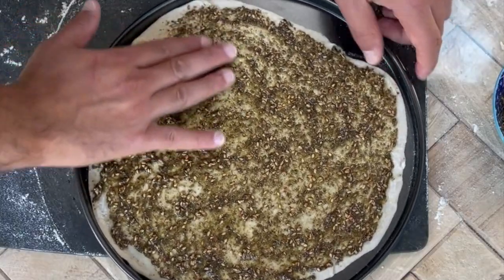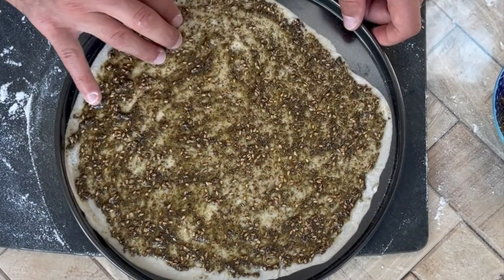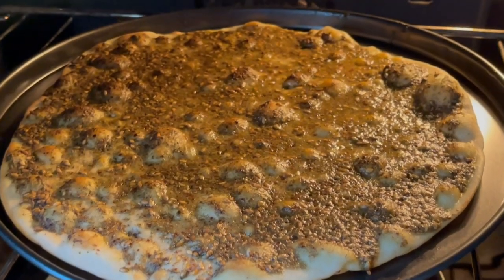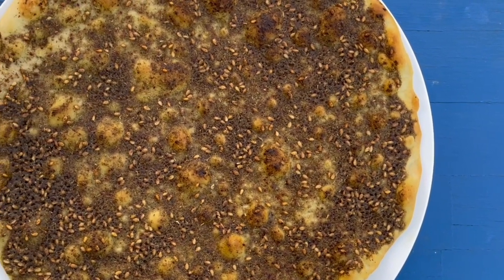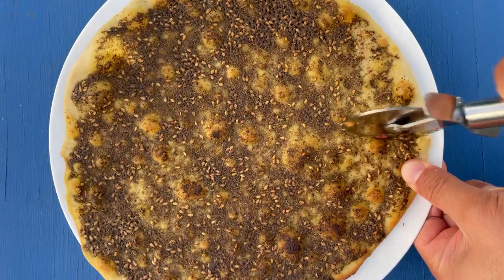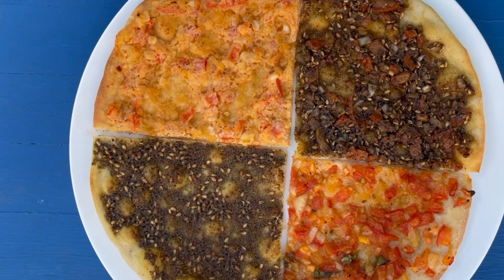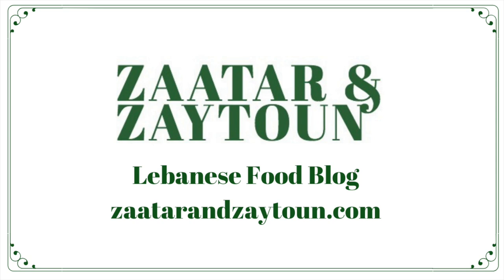Once you've spread the za'atar mixture, stretch three fingers and lightly dimple the surface so it won't bubble up too much. The manoushi needs about seven to ten minutes in a preheated oven. You know it's done when the edges start to brown — don't over-bake it or it will become a cracker, especially with za'atar. The full recipe is available on our blog zaatarandzeytun.com where you can find loads of other manaish recipes. Make sure you like, share, and subscribe — see you next time!